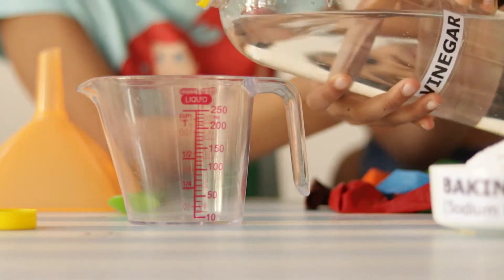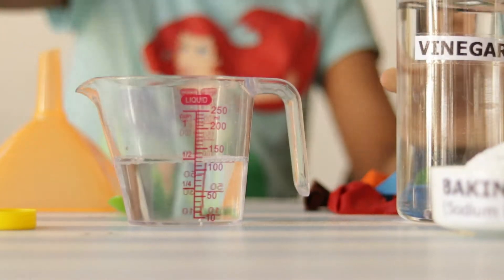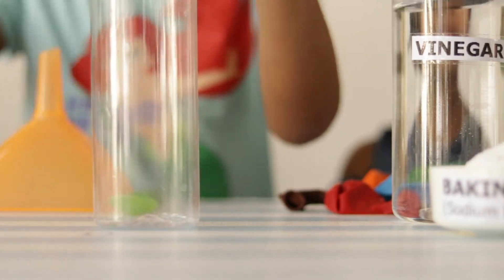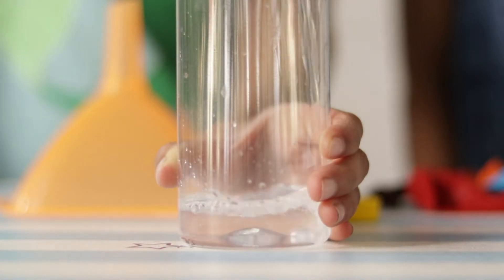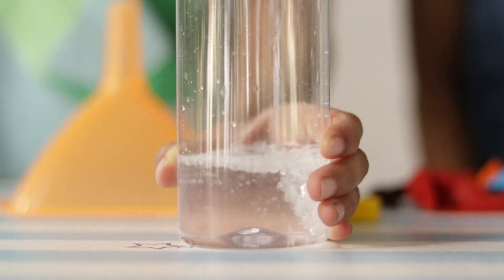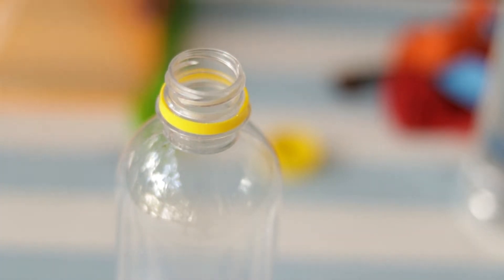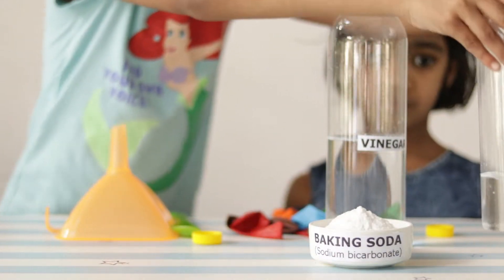Here I am measuring half cup vinegar and pouring it into the bottle. I fill two bottles with vinegar and keep them aside.